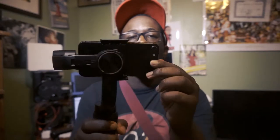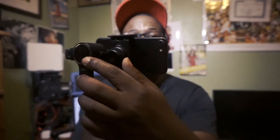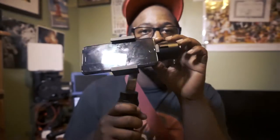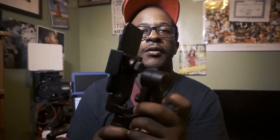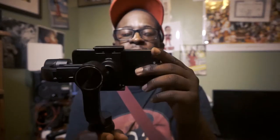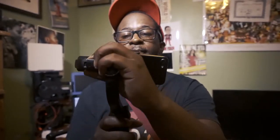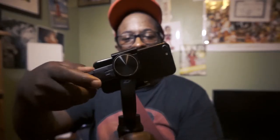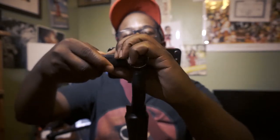I don't know if you guys can see — put it right here. Mine's already balanced. So you take this part back here — you balance it by moving it back and forth. You want to grab it right here and move it back and forth. It depends on what phone you have. Mine is already pre-balanced since I was using it already. You want to make sure it is balanced.